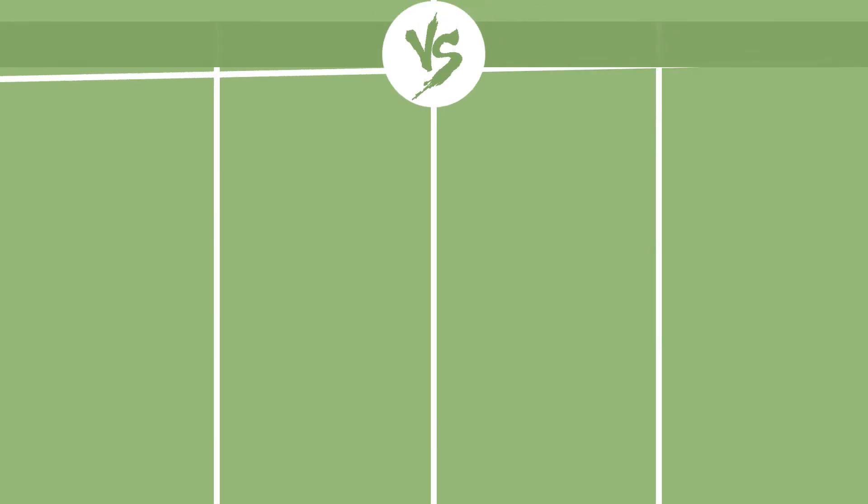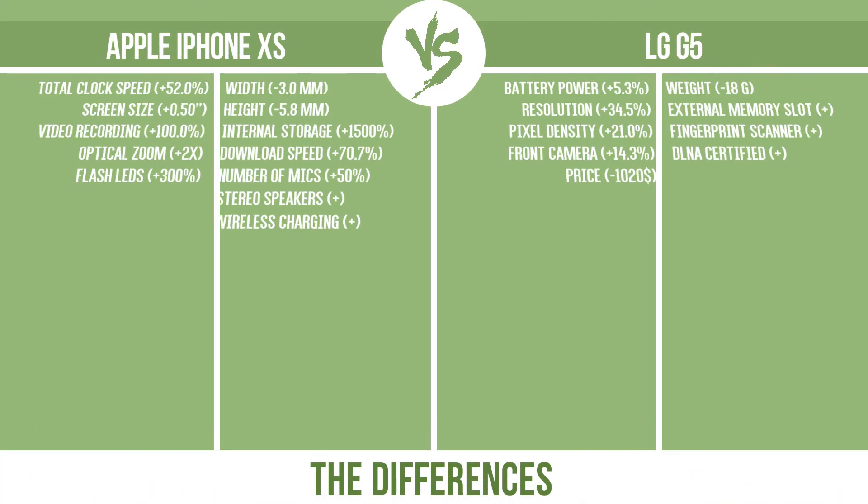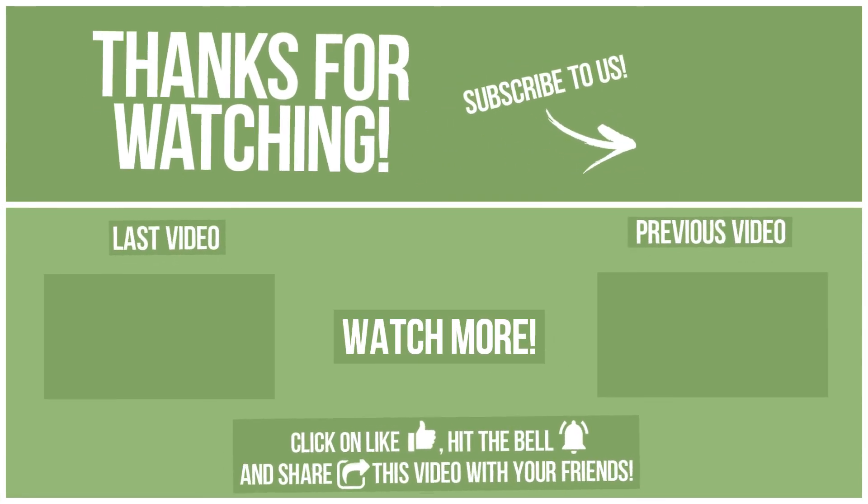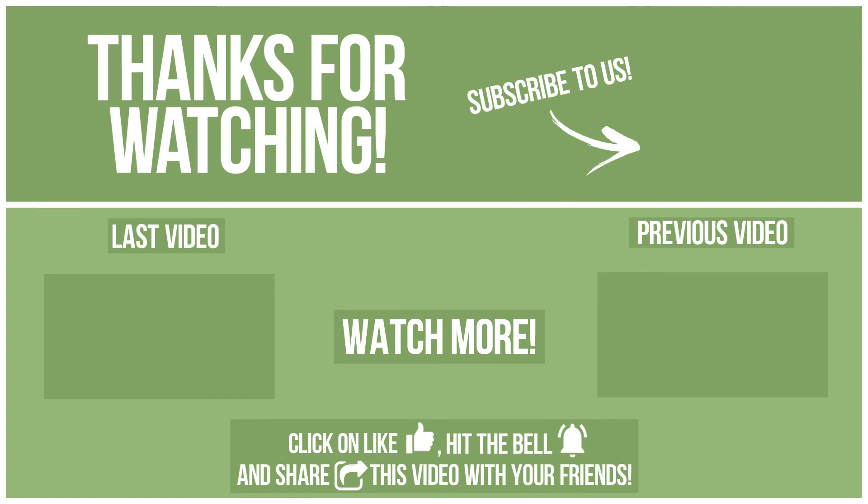Now let's see the differences. Thanks for watching. Watch other videos on our channel and subscribe to avoid missing new content. Please click on like, hit the bell, and share this video with your friends. Also, write in the comments what you want to compare in the next video.